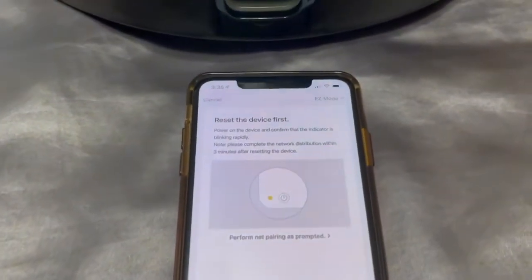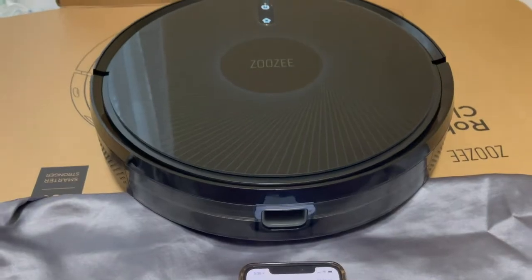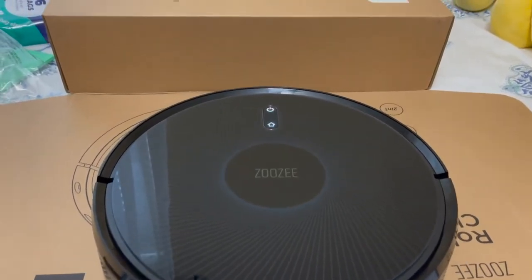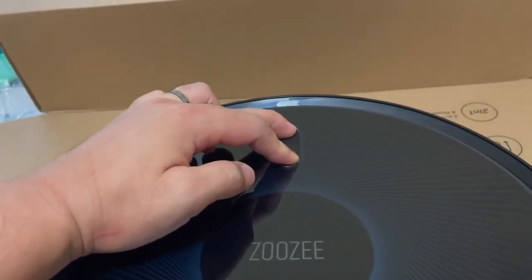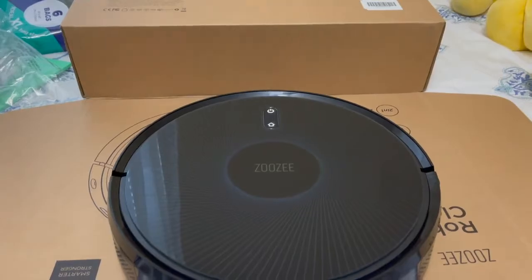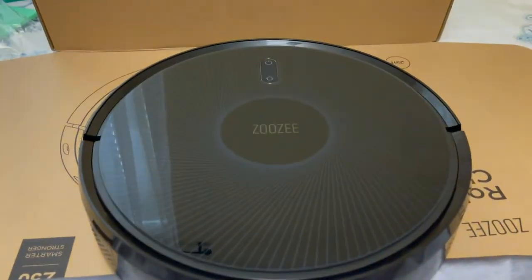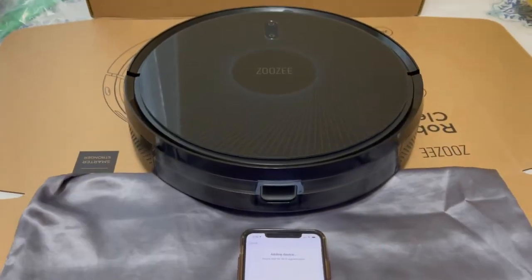On this step, we're going to reset the vacuum cleaner and set it to pairing mode. To do that, press and hold the power and the home button at the same time for about five seconds. You'll hear a prompt saying 'Wi-Fi lost, please follow the app instruction for reconnection.' We're going to go back to the app, confirm that the indicator is blinking rapidly, and hit Next. Now it's pairing — give it about two minutes.